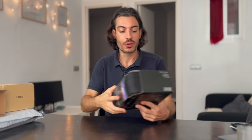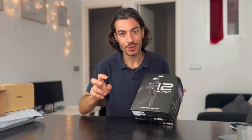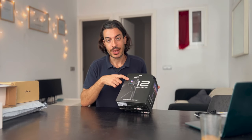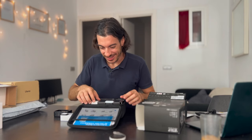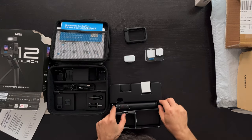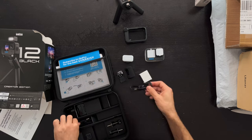Now it's time for GoPro. I got the Creator Edition — it's a bundle with all the accessories that GoPro creators usually use. It's got a smart tripod with buttons and controls to control the camera, a backup battery that charges your GoPro while you're filming for more time, a light mod, and a directional microphone which helps in windy conditions. It feels like Christmas! I can already see the light, the media mod, the GoPro Hero 12, and the tripod with the battery included.